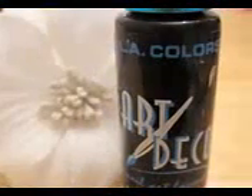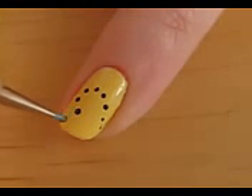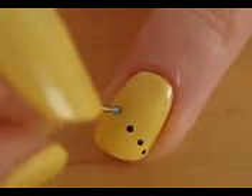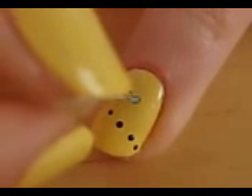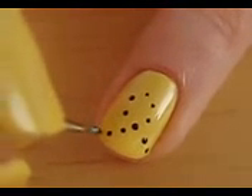Take out a black polish and use it with a dotting tool to create a random trail of dots that will represent the bumblebee's path. I did this only on my pinky and ring finger, then I did a couple dots on my middle finger as well.